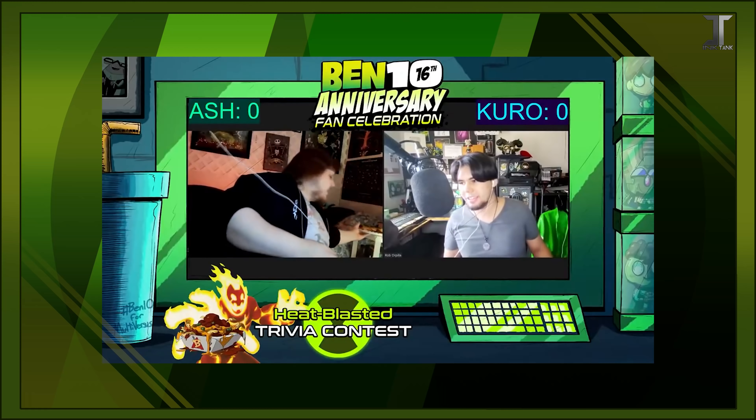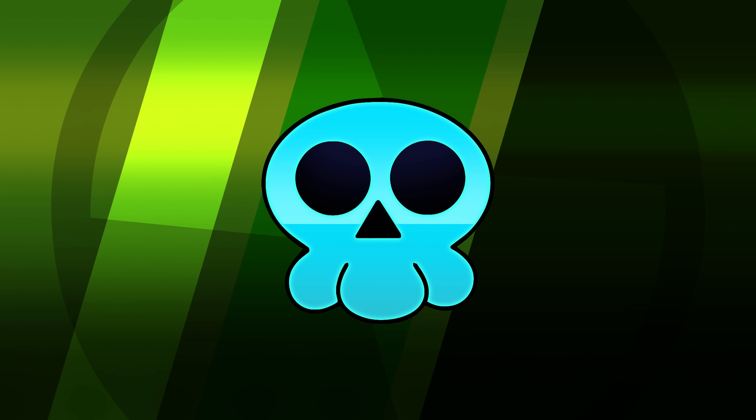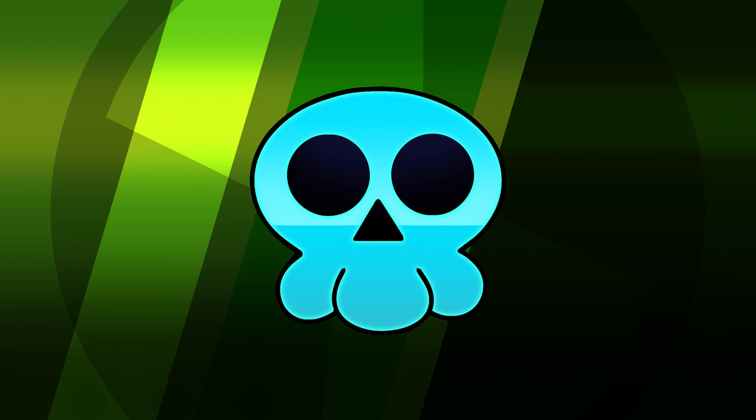Thanks for watching our video. If you want to see how this trivia contest plays out in full and who ended up winning, check out our Ben 10 16th anniversary stream guest starring Tara Strong and Greg Sipes over on our channel. I hope you all have a great weekend. And as always, keep it fizzy.